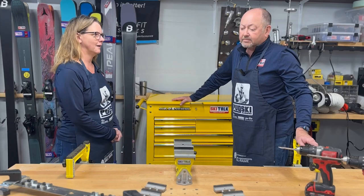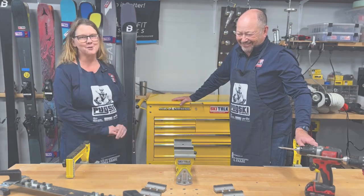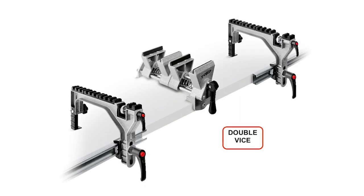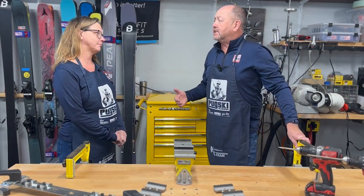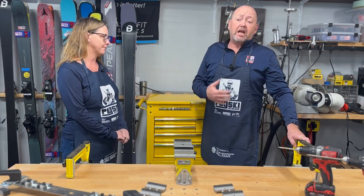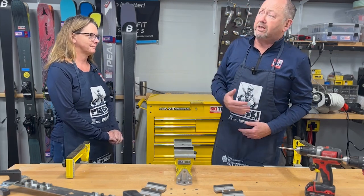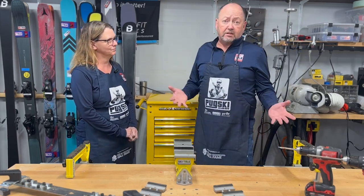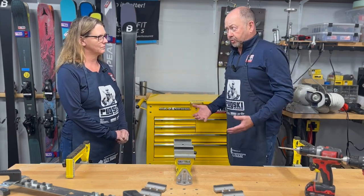It's time to talk about the king of vises — the biggest and baddest that Toko is bringing you today: the Toko Double Ski Vise. Get your wallets open. This is not an inexpensive vise system, but for the person doing a lot of tuning — racing programs, mounting a lot of skis at home, or even for ski shop professionals — this is a vise that should be part of your repertoire.